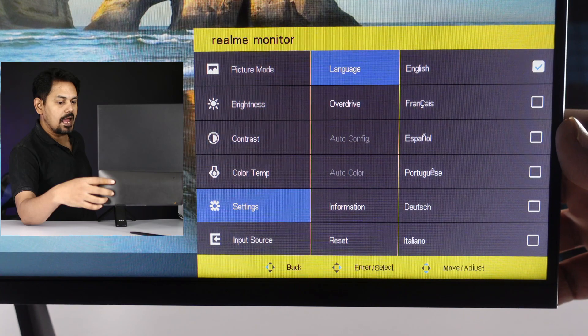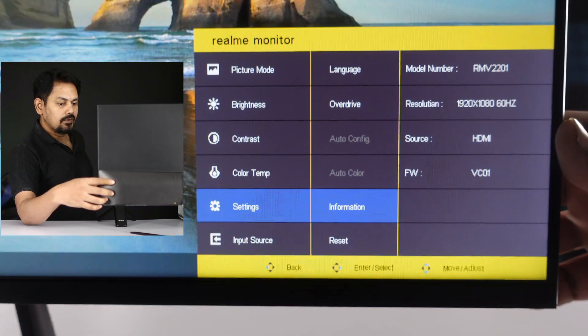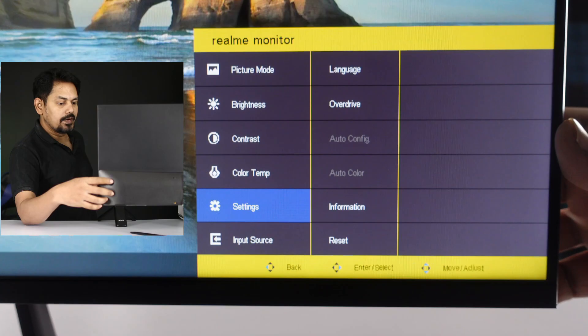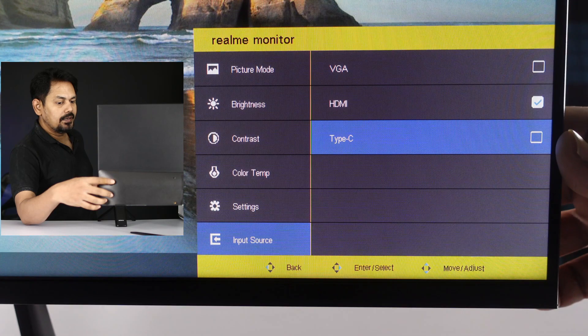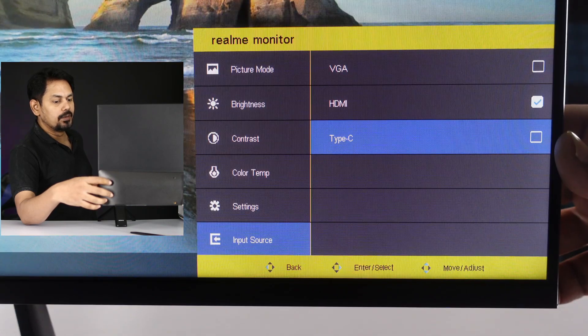In settings, you can set language, power drive, information, and reset. Finally, you have the input source. In the input source, you have VGA, HDMI, and Type-C — so you can use these three input sources.